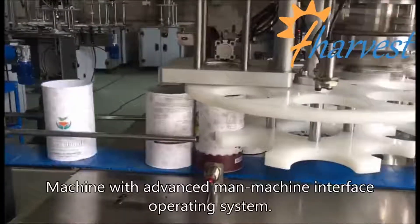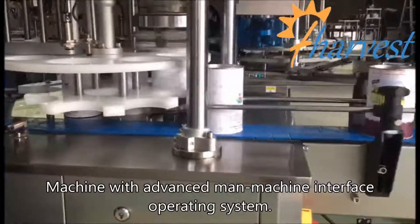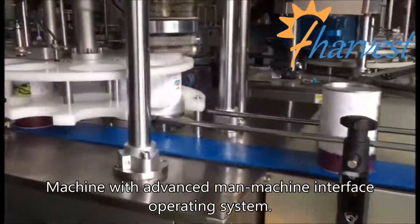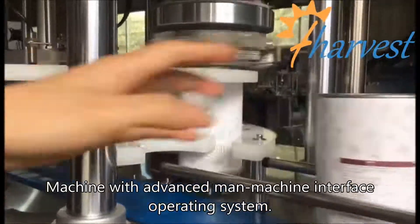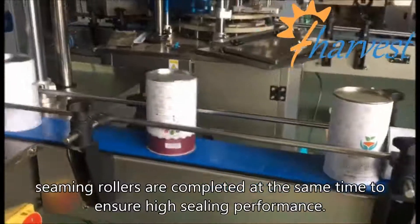Machine features an advanced man-machine interface operating system. Seaming rollers are completed at the same time to ensure high sealing performance.